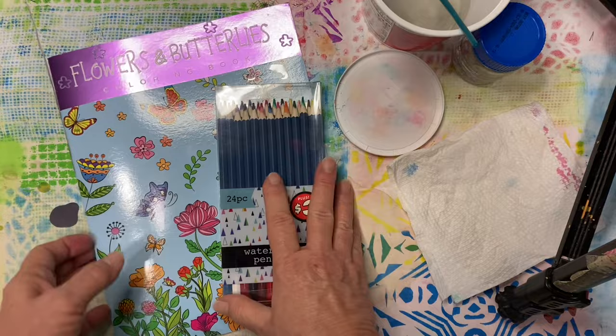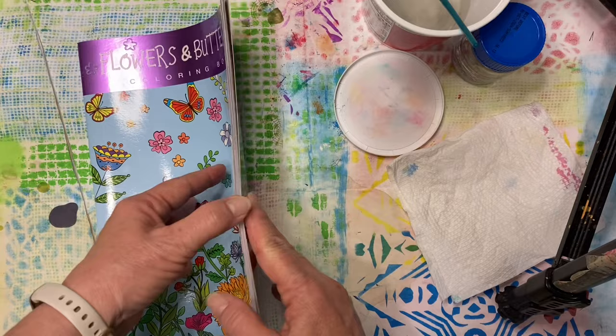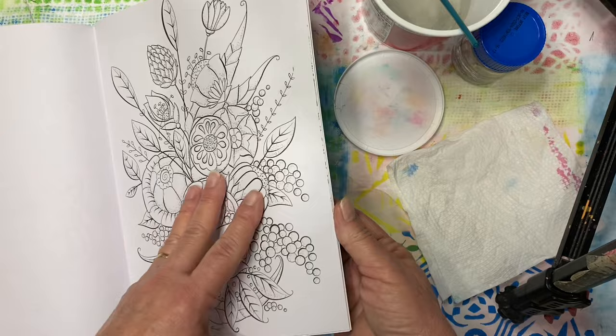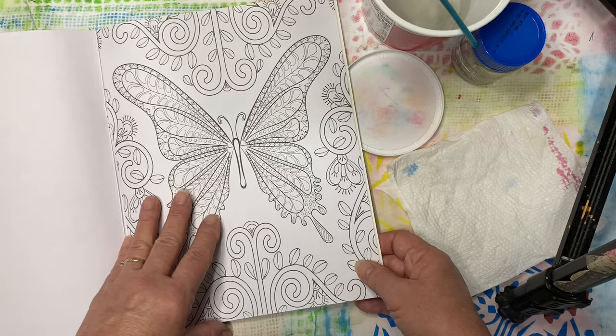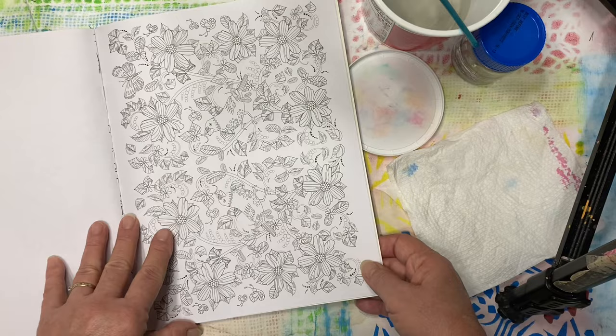We're going to put these on our list also. Now, I did pull out the color book that we bought earlier in the series. I went through and found a nice, very busy page — most of these are quite busy. I find that doing a whole coloring page is very daunting; it's something you can start and work on for a long time. But if you just want to get in, do a project, and have it complete, trying to do a whole page is a little bit difficult.